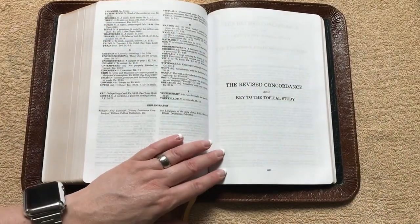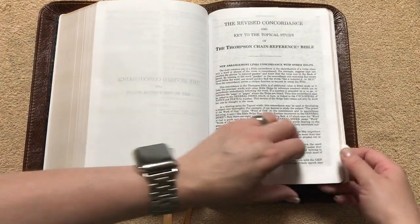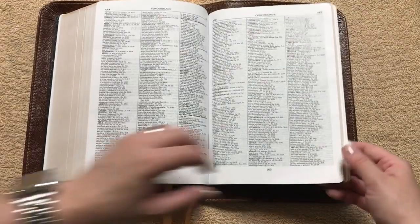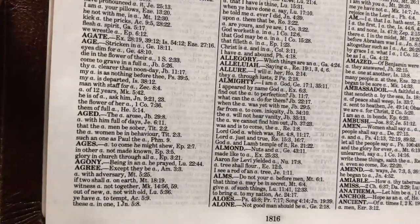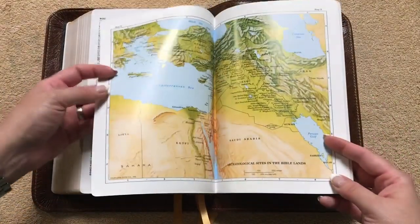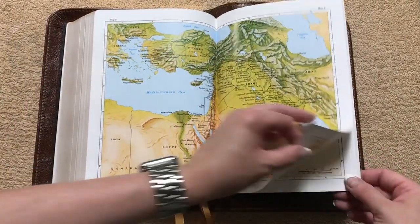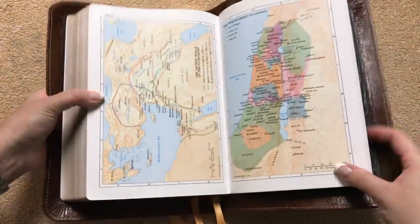Then we're going to get back into the revised concordance and key to the topical study. It gives you an explanation on the new arrangement, links, and everything that's in the back. This is going to be three column format, still with a nice bold print. We're going to get into our maps — we're going to have 14 full color maps. They are on a shiny cardstock, but they are nice full color maps. We can also see some more stitching here, more evidence of the sewn binding. This Bible will last you a lifetime.